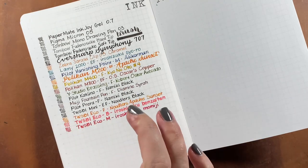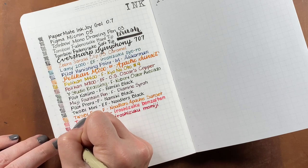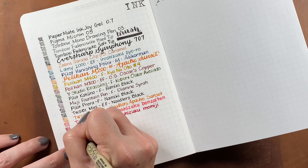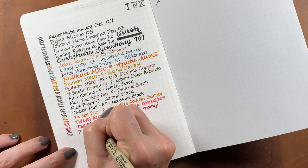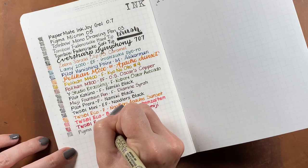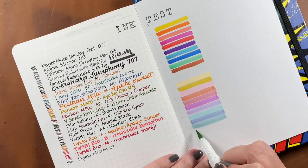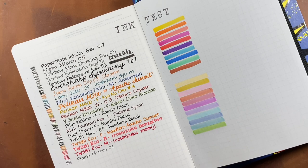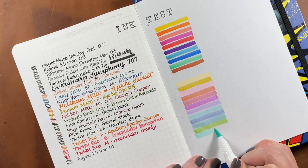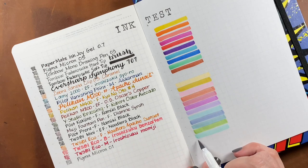I repeated the exact same ink test in the Stology — I didn't film every single line, but I made an identical test with those pens. On the Stology paper, the line variation was maintained with the flex fountain pen and the Pelican fountain pen, which was nice. Then I repeated the same process on the right side with the Sharpie brush pens and the Zebra Mildliner brush highlighters.